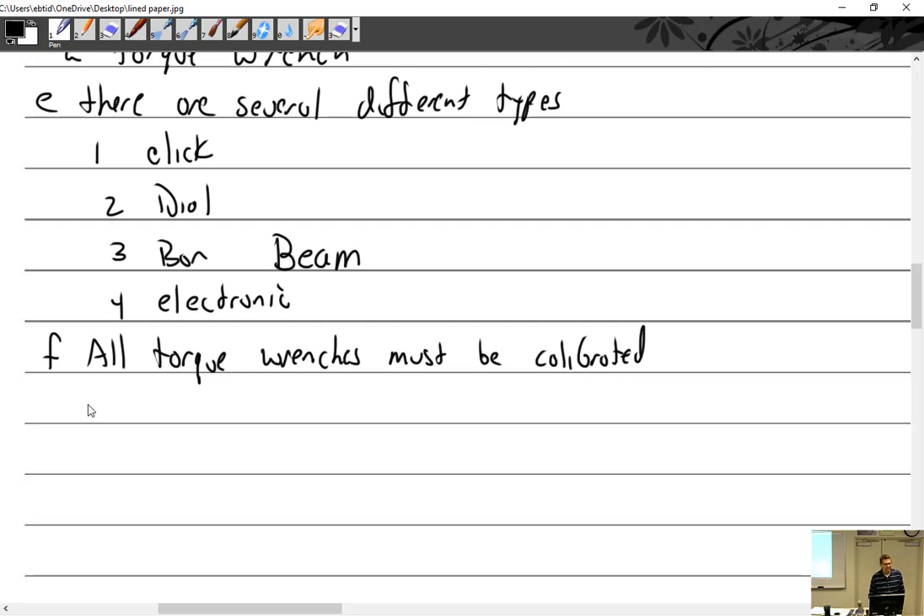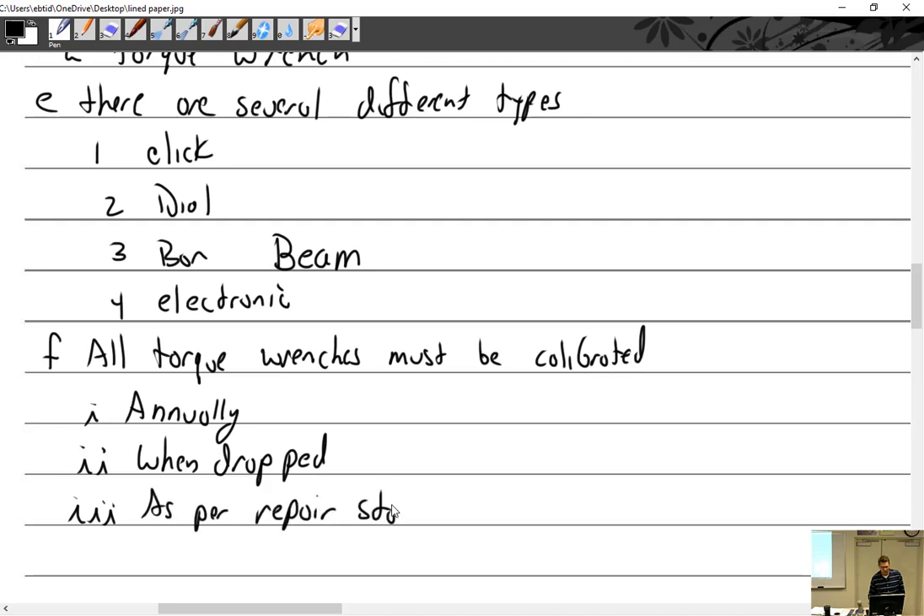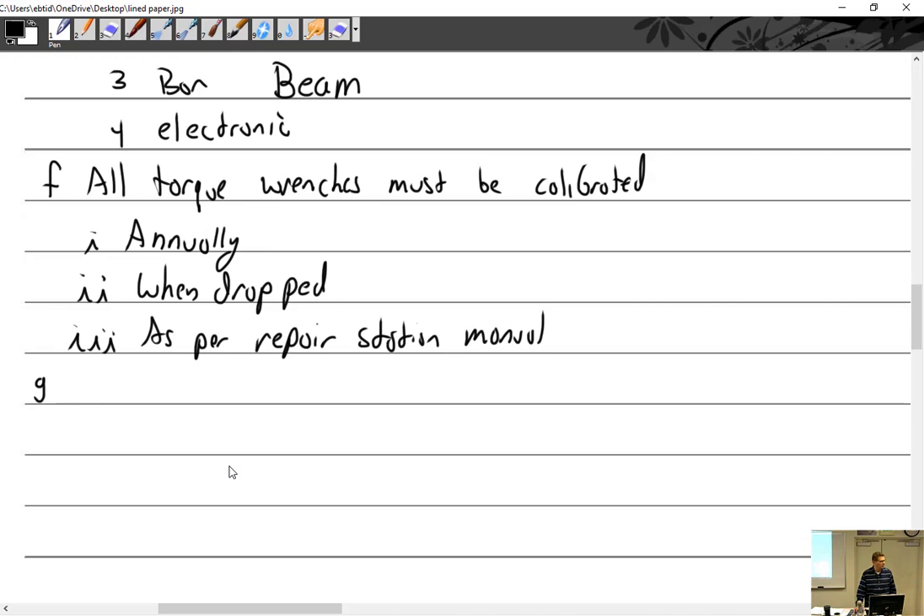I've never seen anything written anywhere that says you must do it every year. The actual answer is: when dropped, or as per repair station manual. When you have your torque wrench calibrated, they put a sticker on it with a calibration due date — they always put it one year later by default. I talked to somebody who said he just tells them to put two years, and the FAA was fine with that.